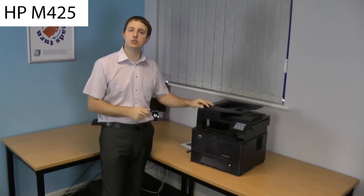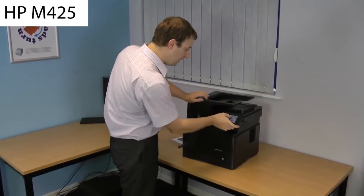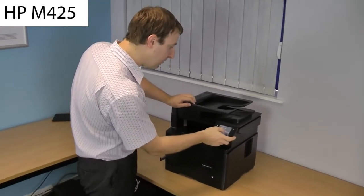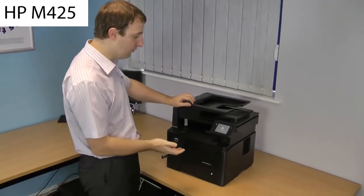Welcome back. We're going to take a closer look now at the HP LaserJet Pro M425DN. The first thing I'm going to do is print something from the USB pen drive that's plugged in. This machine is very easy to use because of this touchscreen. I'll select USB, go into the USB flash drive option, press one of our standard print sample PDFs and press print — very, very straightforward.